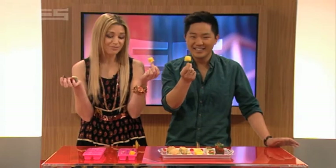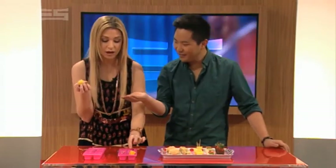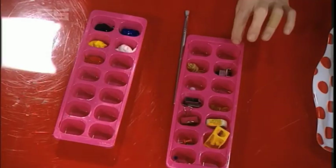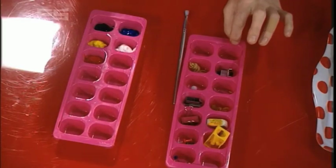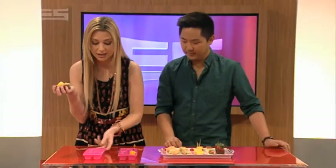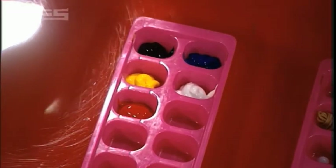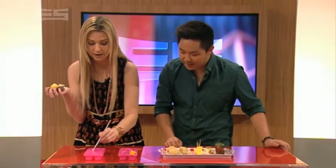Now there are other things you can do apart from food. I've used this ice cube tray to store my stationery bits and bobs — nice little containers, they're in compartments. This one is used as a paint tray so you don't get your paint mixed up when you're getting arty. And if you go like this, you can mix them over here.